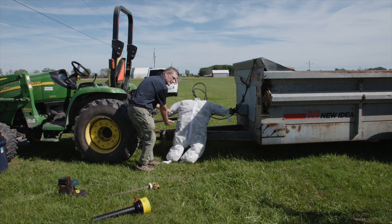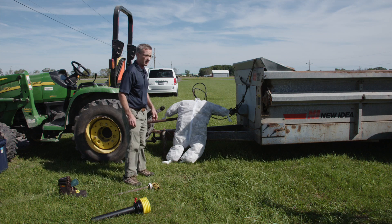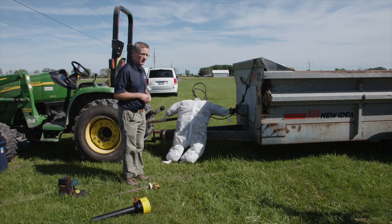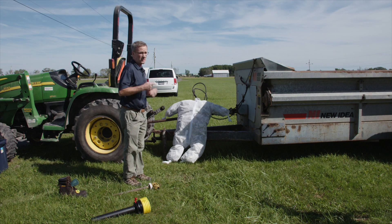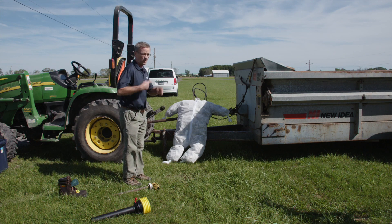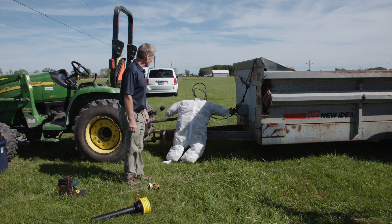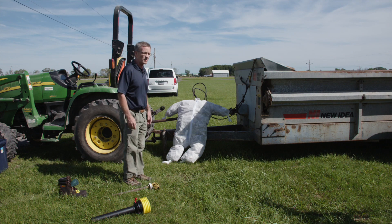Look how big that space is. This is a 540 RPM shaft, so that spins 540 revolutions per minute or about 7 feet a second. You can imagine what that would do to your body — going through that little space seven times every second. It's a devastating type of injury or entanglement.